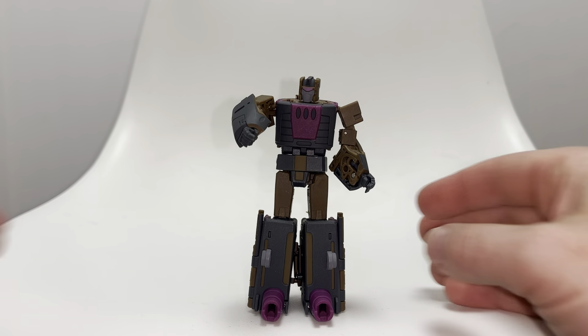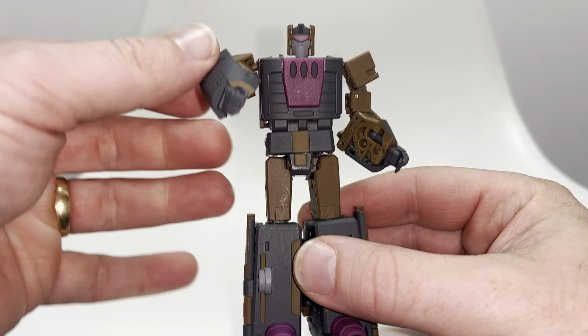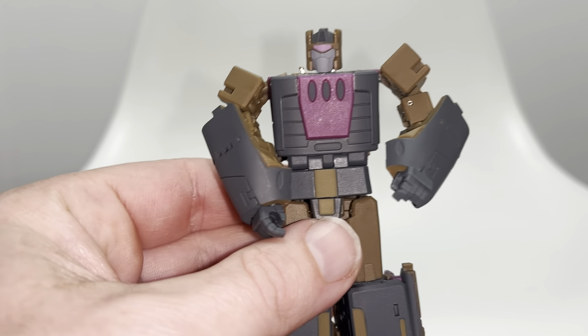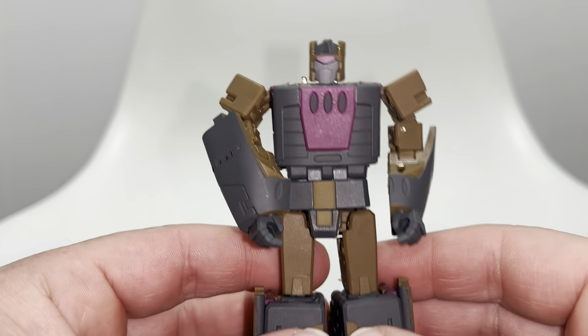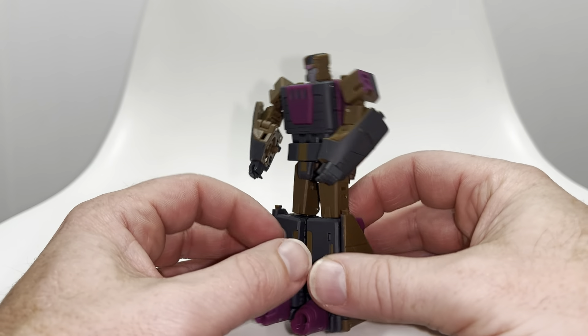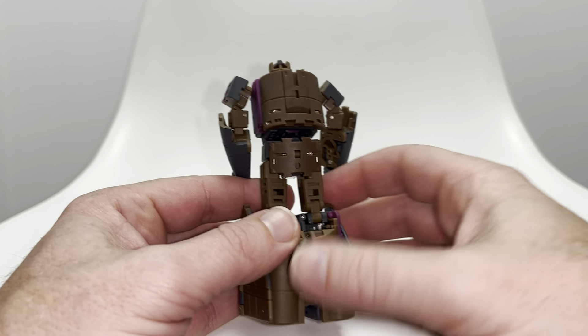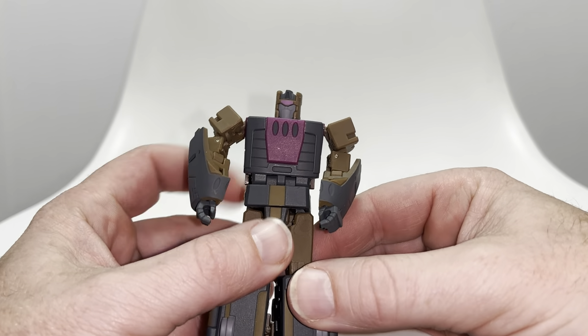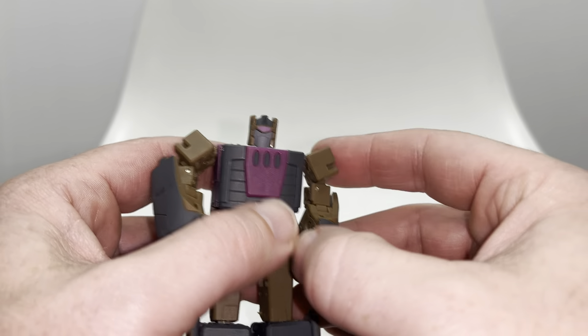Okay everybody, this is the complete transformation process for Magic Square's Take on a Blast Off figure. Just a reminder, this is only the transformation process — the review is separately uploaded. I intend this to be a tutorial, so it's going to be detailed and descriptive. It's very fiddly and intricate, so I hope it helps you out. It may take some time. Let's start off with the arms.